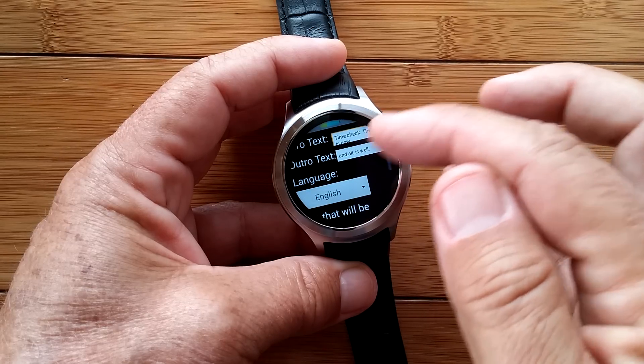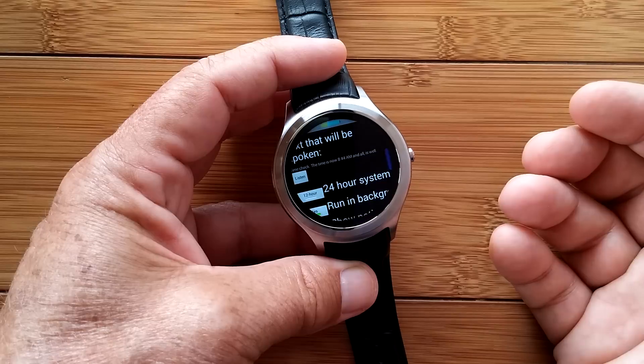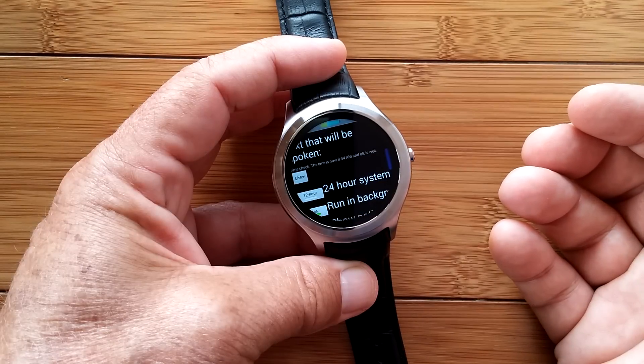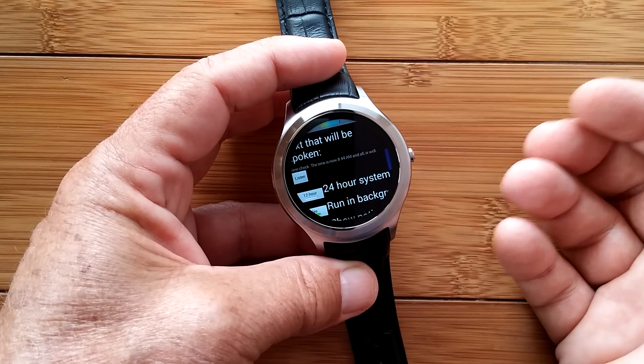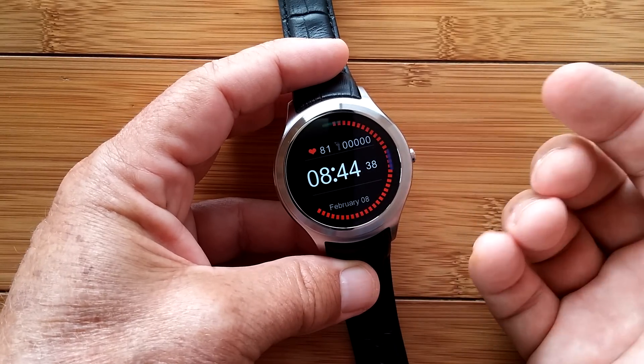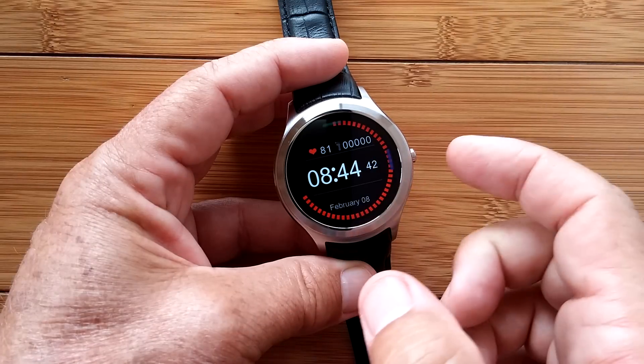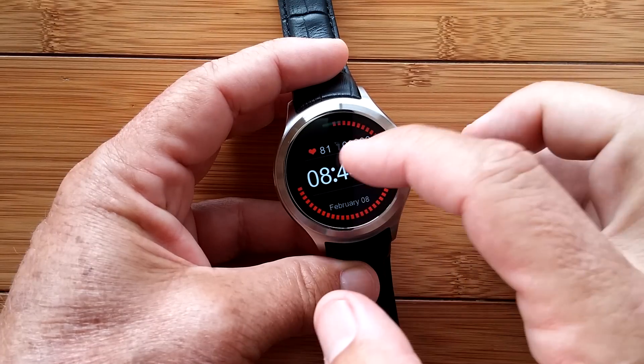And I have it saying this when you hit listen: 'Time check. The time is now 8:44 a.m. Hand all is well.' Nice, huh? And it'll do that whenever I press the button like three times or so. Again, I don't have to look at the watch to get the time, and I love that too.